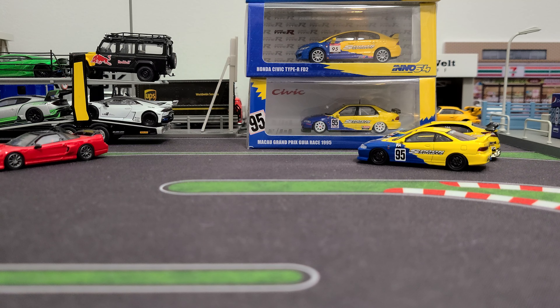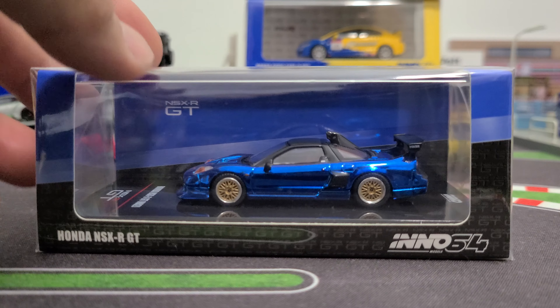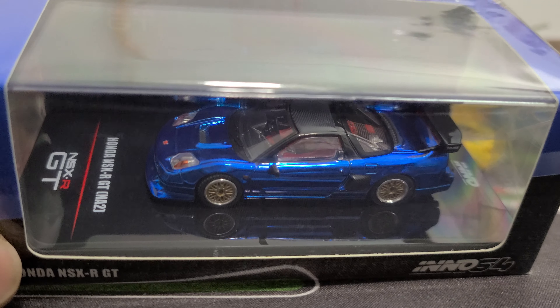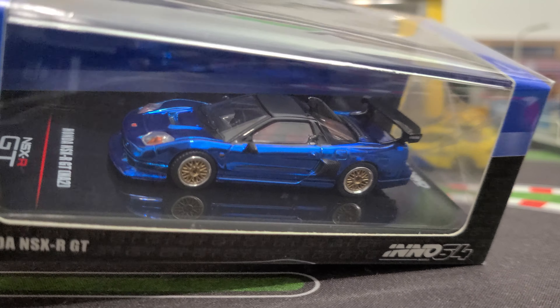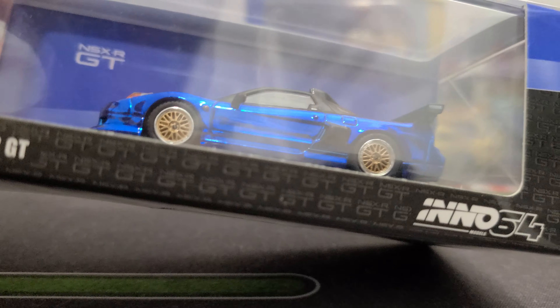Hello guys, welcome back to the channel. We're gonna be checking out this new NO64 I just got - NSX-R GT in this crazy blue spectra flame. If you're a Hot Wheels guy you'd know what I'm talking about - this spectra flame blue, or chromie blue.